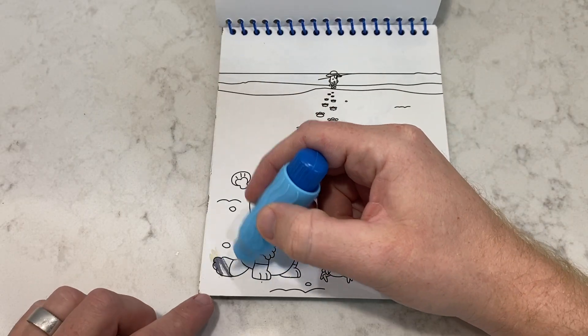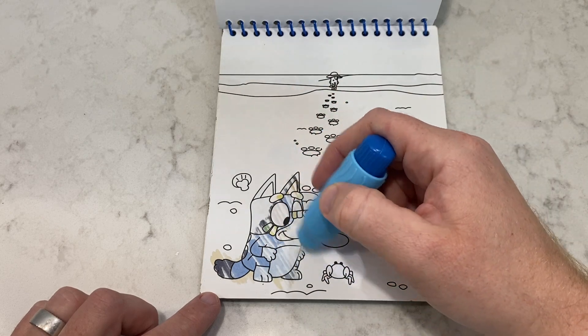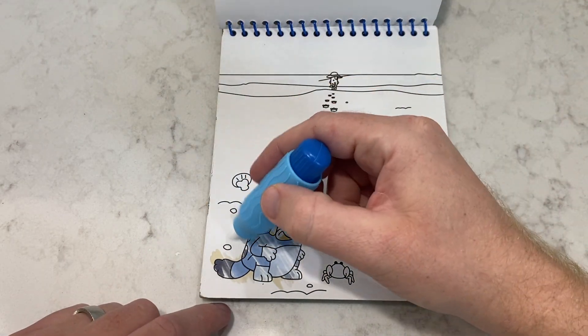We really love this mess-free book. It's a great way to exercise your creativity and not worry about making a huge mess. Watch — I just wiped the counter and no mess! How cool!